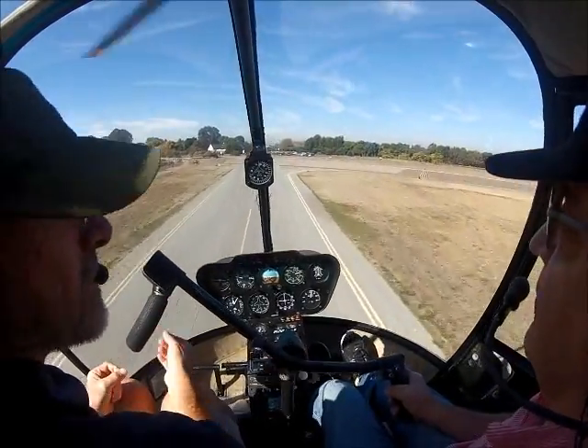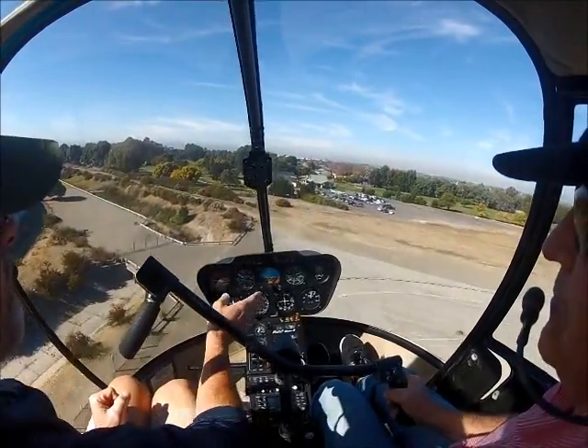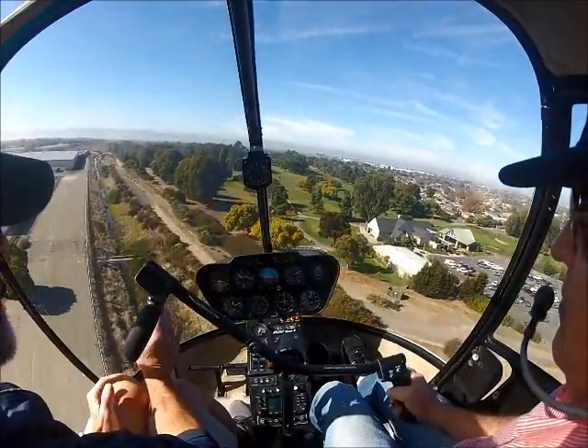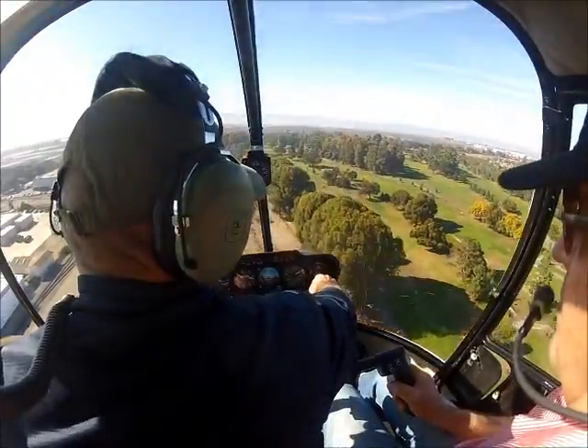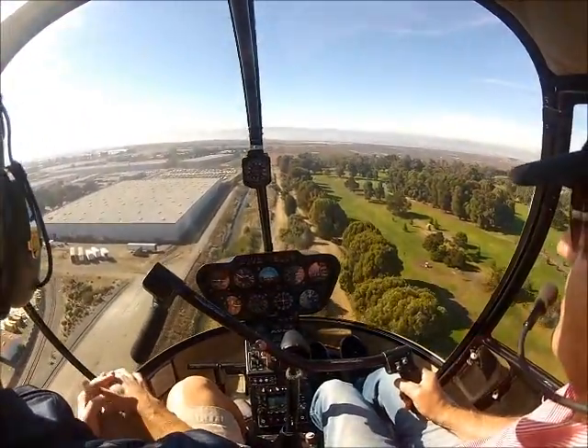I'm telling you to bump and you're not quite there. I would prefer — let's just do it now. When you bump, let's be on the low side of the green, right in here. We've been on the other side of that and I don't want to be there. We can use runway.